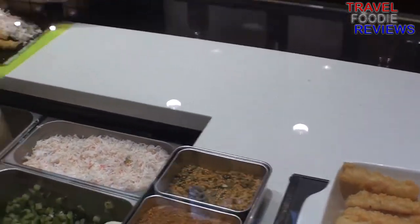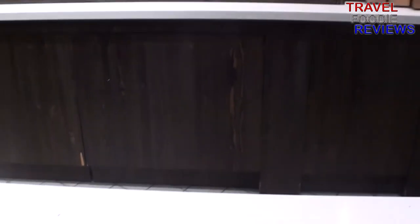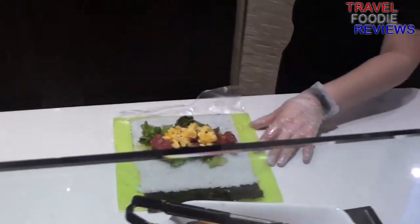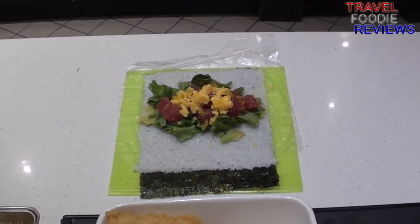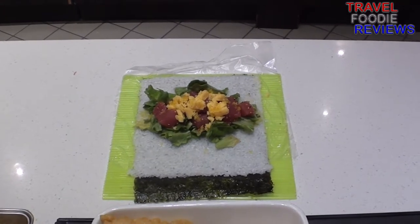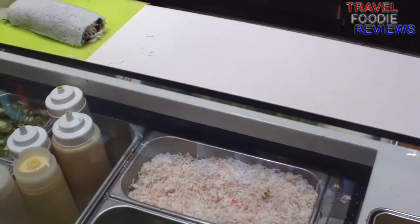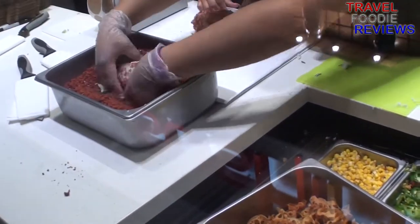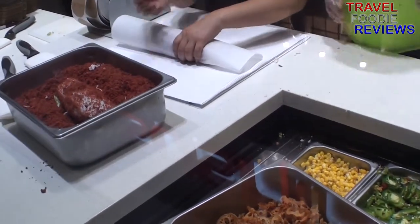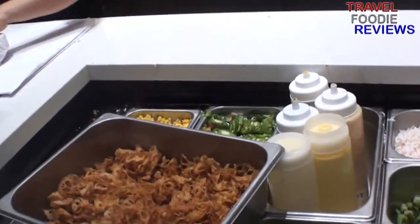Crab being put on. Now they're getting started on the geisha kiss roll being assembled. We're back at the sumo crush getting ready to be rolled in the red tempura flake, wrapped up to be served and packaged.